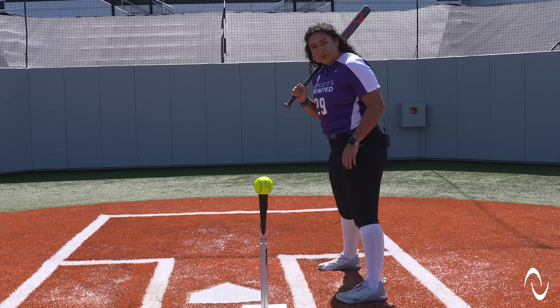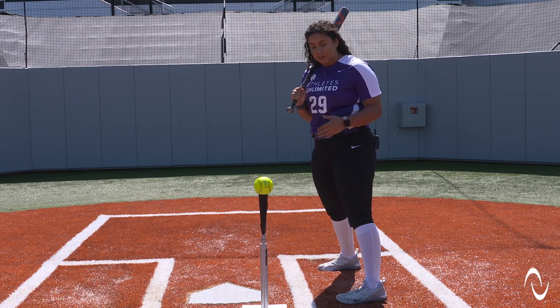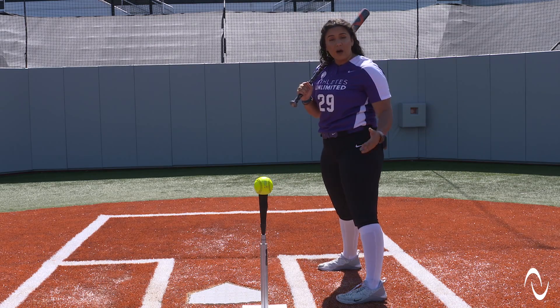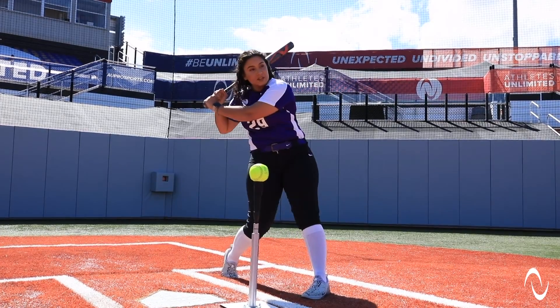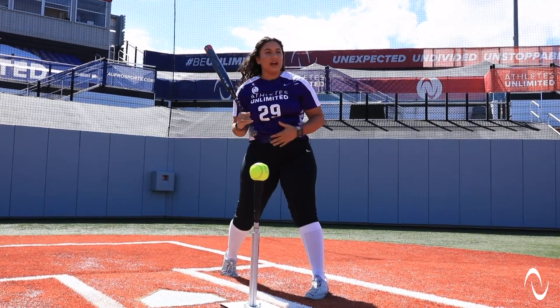A couple things to note: your sequence has to be in the right order for you to get the best accuracy on this ball and keep it fair. So your sequence will always be legs, hips, shoulders, hands.